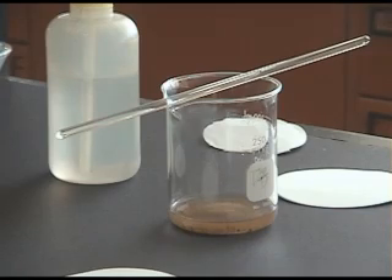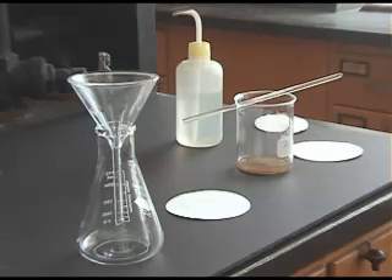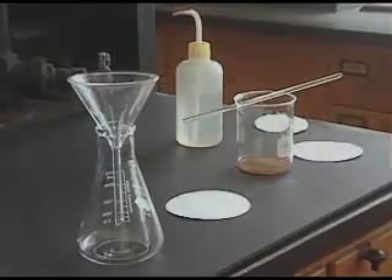Gravity filtration is a slow process, used primarily when time is not critical, or vacuum filtration is not practical. A gravity filtration setup includes a glass funnel, an Erlenmeyer flask, and pre-weighed filter paper.